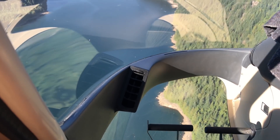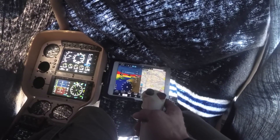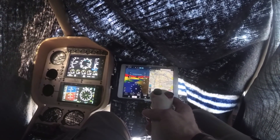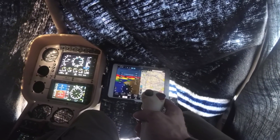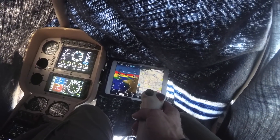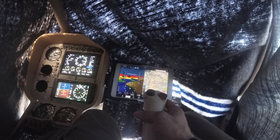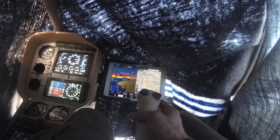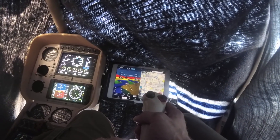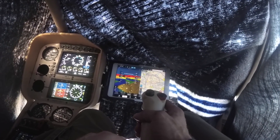Do you feel like if your instruments died, you would not have the ability to keep the helicopter upright? I would probably have 30 seconds and then I would be out of control and dead within a few minutes. We're going to actually try that in a minute — I'm going to get you in about 30 seconds to shut the iPad off and power the Aspen off. You're going to still have your altitude on the old conventional gauge as well as your airspeed indicator, but you're going to have no artificial horizon.